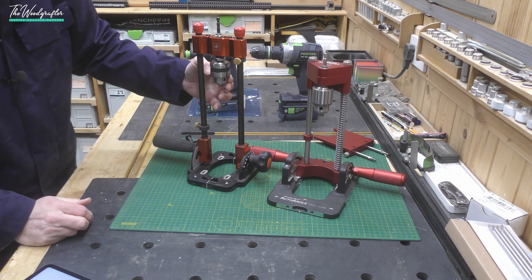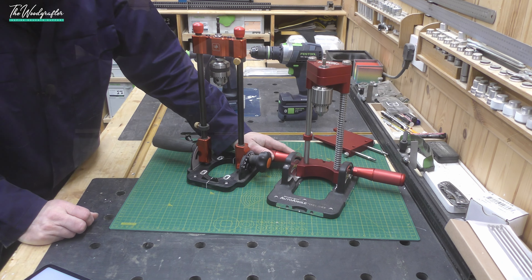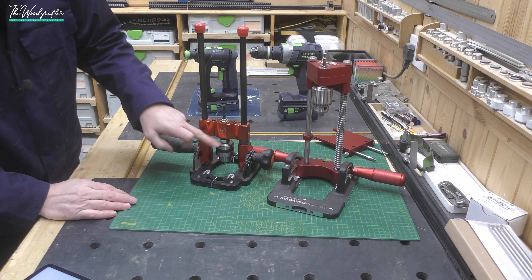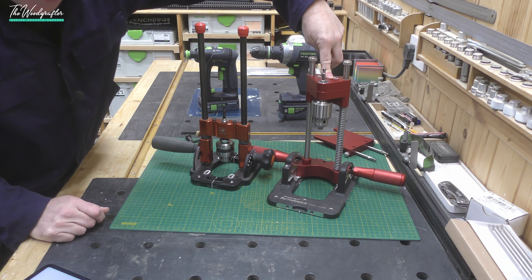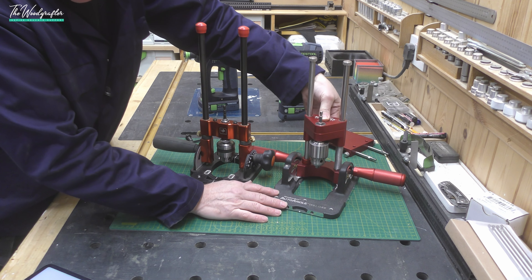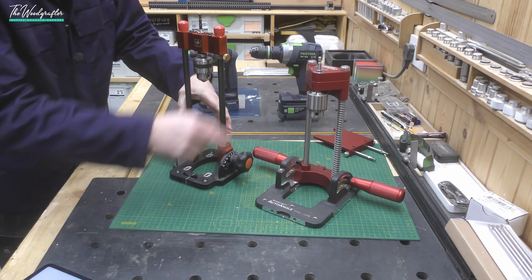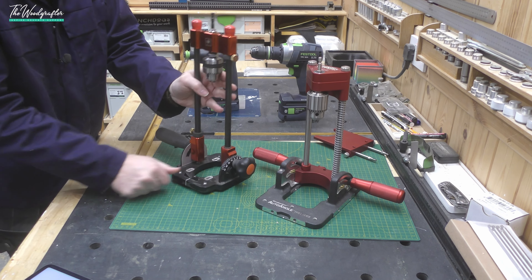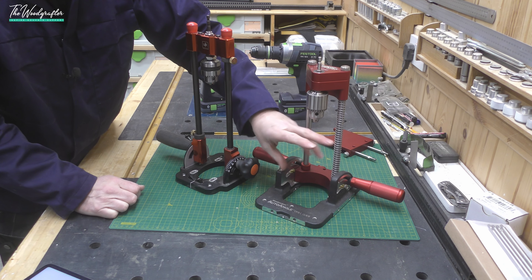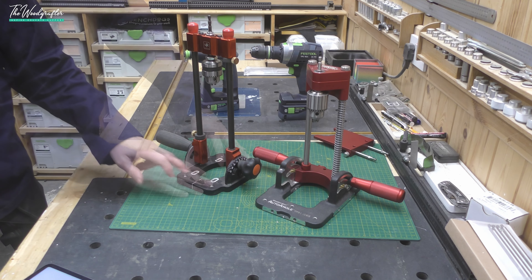These have different chucks: the UJK is a 10mm chuck (about 3/8 inch) and the Woodpecker's is a half-inch chuck (roughly 12.7mm). The UJK gives a maximum plunge depth of 210mm without depth stops, and the Woodpecker's comes down 194mm — that's about 8 and 34/27 inches versus 7 and 5/8 inches. In practice, since the device sits on top of your stock and you drill down through the open aperture, I don't think the depth difference is that important.